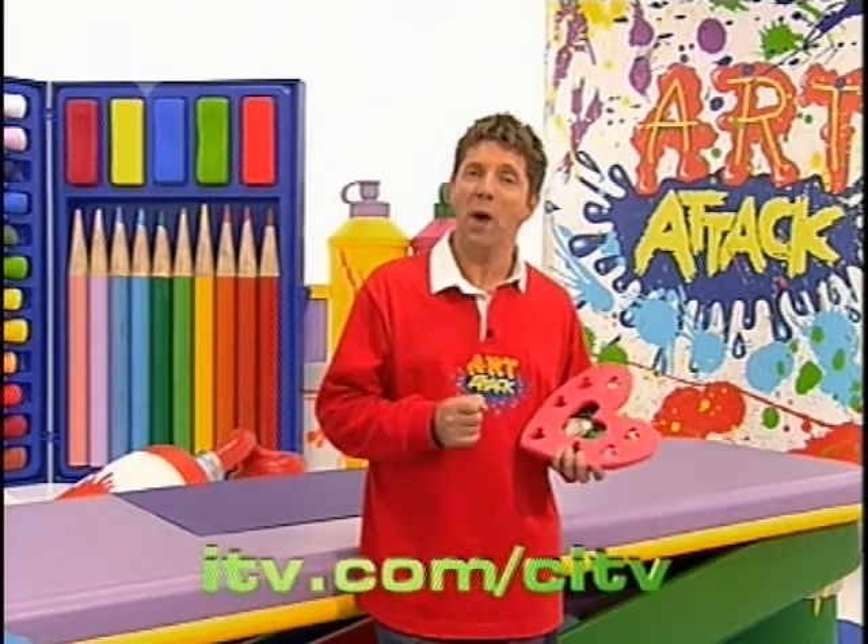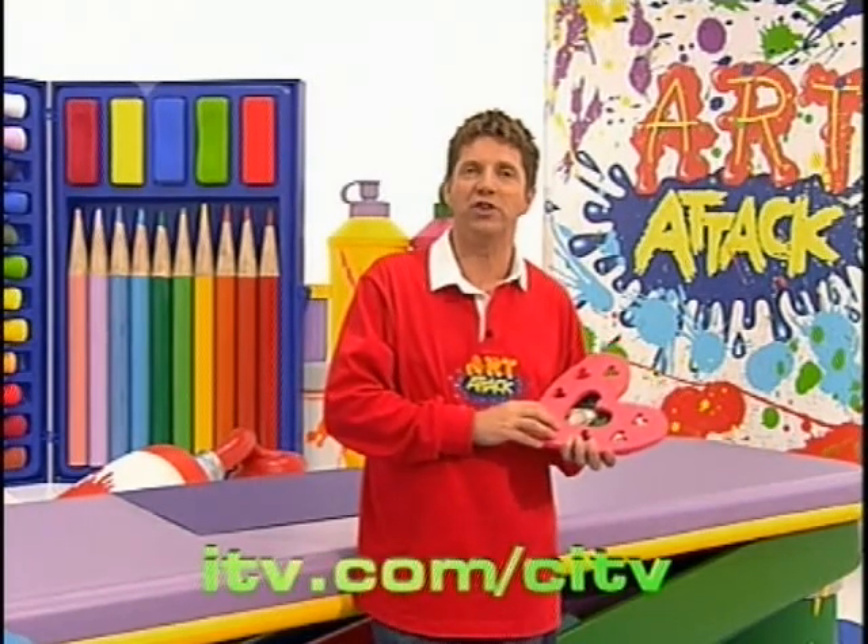Don't forget you can check out the website for fact sheets on this and all the other Art Attacks in the show. I'll see you next time.